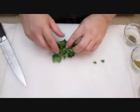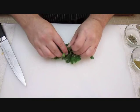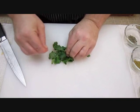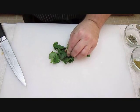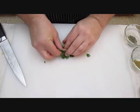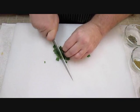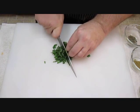Cilantro is just as easy. Most people don't know this little trick, but all you have to do is roll it all up into a little ball. Pull out the stems, roll it all up into a tight little ball. Hold it with the opposite hand you're cutting with, and with your knife very carefully slice right through it.